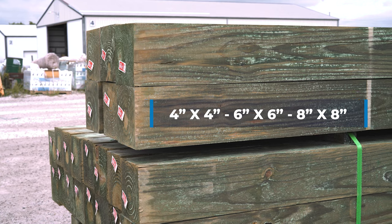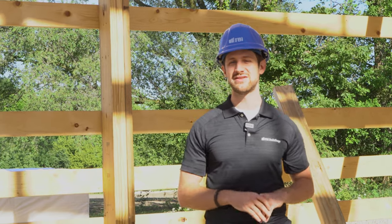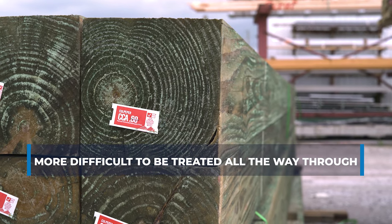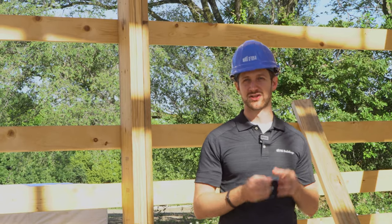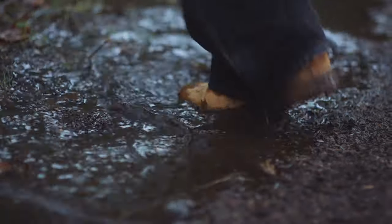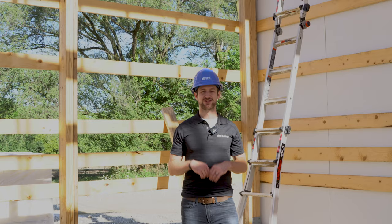Solid columns are usually a 4x4, 6x6, or 8x8. Their solid strength is fantastic — they're great columns in that regard. The one downside of solid columns is when you try to treat them for going into the ground, you can't treat all the way through, especially the 6x6s or 8x8s. They're too thick to treat all the way in, so if you're in a high water table area like the Midwest, that water table will slowly erode those columns from the inside out.